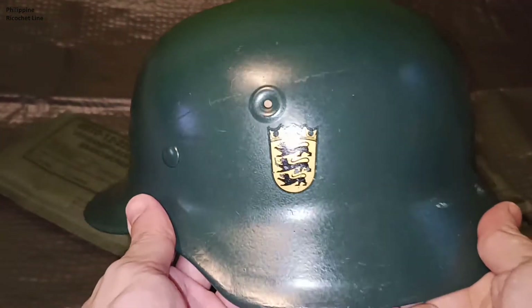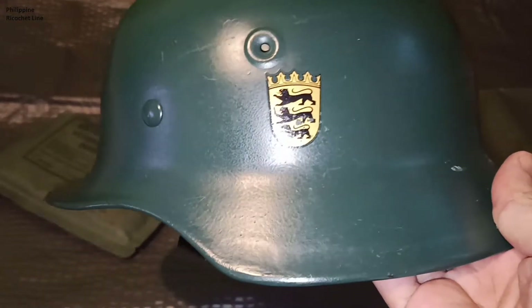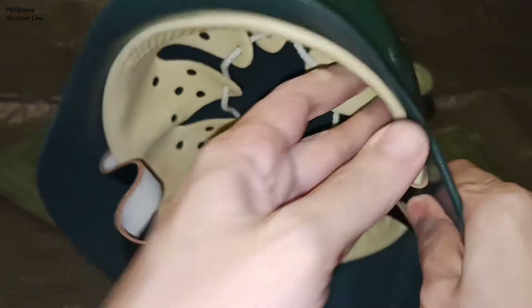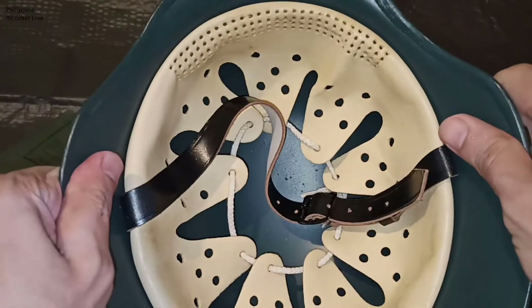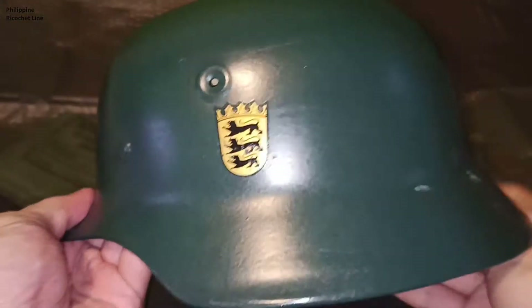Despite the fact that it looks like an M40 helmet, it is actually quite different. There are very minor differences in the dimensions, for example in the placement of these holes. But the Stahlhelm itself, as you can see, almost looks the same — even the liner. We'll explain more of that later.